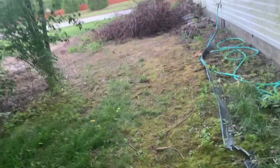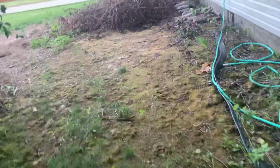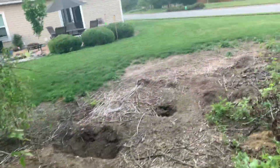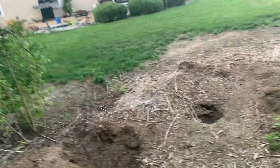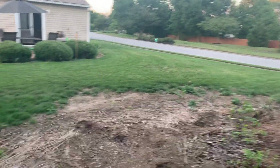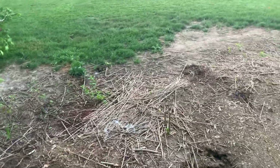I had the same situation on this side as the other side. See all these holes? I took a stump grinder and ground out all these stumps.